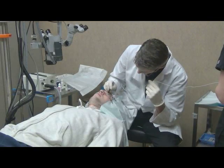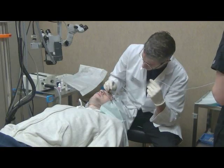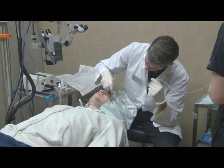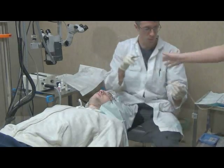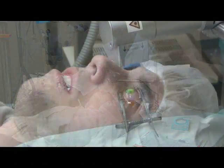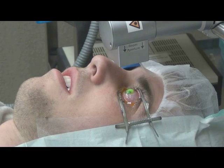Next we'll bring the patient back, recheck the thickness to make sure it's appropriate for the treatment, and then we'll line up the ultraviolet light and shine it on the cornea for a fixed amount of time. The amount of time we shine the light on the cornea depends upon what the intensity of the light source is.